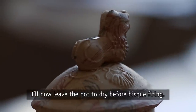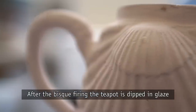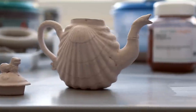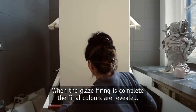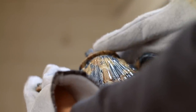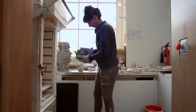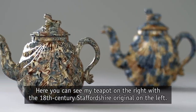I'll now leave the pot to dry before bisque firing. After the bisque firing, the teapot is dipped in glaze which temporarily covers the pattern and reveals the form of the shell. When the glaze firing is complete, the final colors are revealed. Here you can see my teapot on the right, with the 18th century Staffordshire original on the left.